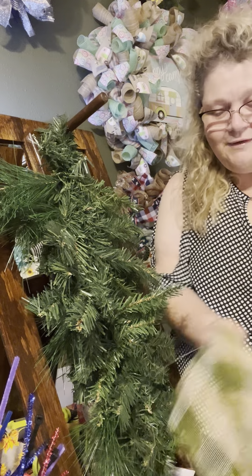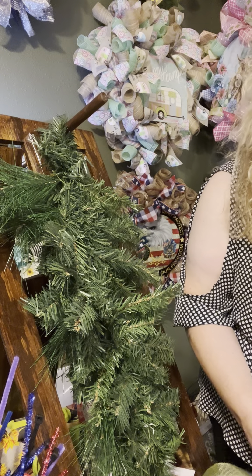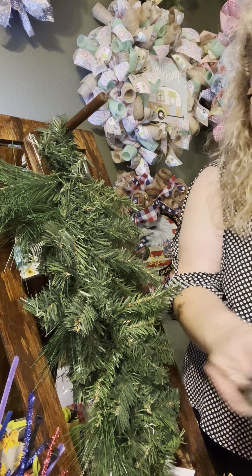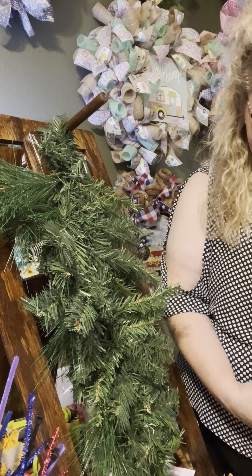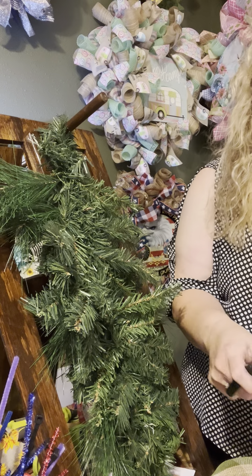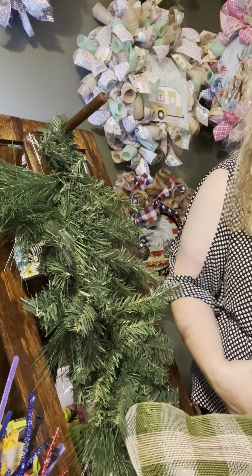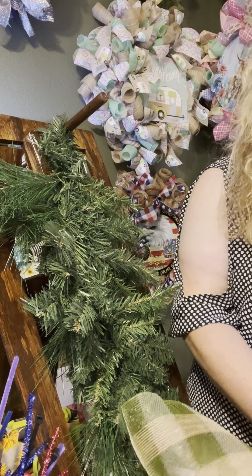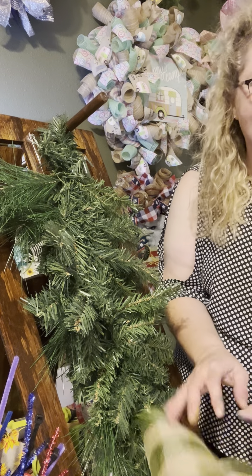Hello everybody, welcome! Happy Wednesday — we made it halfway through the week. We'll give everybody a couple of minutes to hop on; hope everybody has had a fabulous day today.